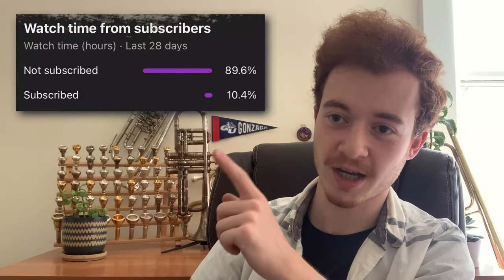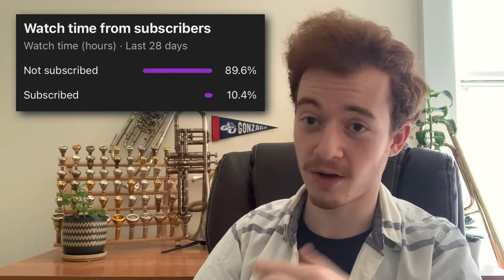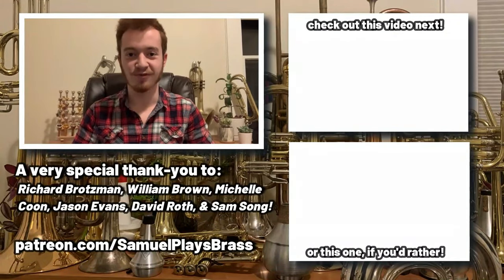If you want to check out more mouthpiece spotlights, you can find them in the playlist in the top right corner. Make sure that you're subscribed to the channel — like most of my viewers, if you want to see more of this type of stuff, it's the best way to ensure that you stay caught up on the channel. And until next time, I hope you enjoyed. We'll see you on the flip side. Thanks for watching, everybody.